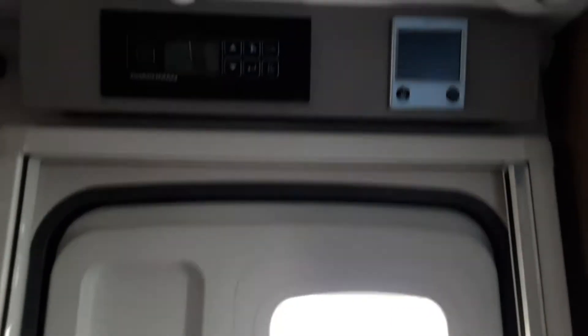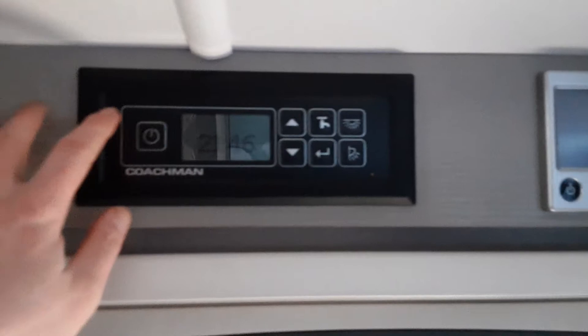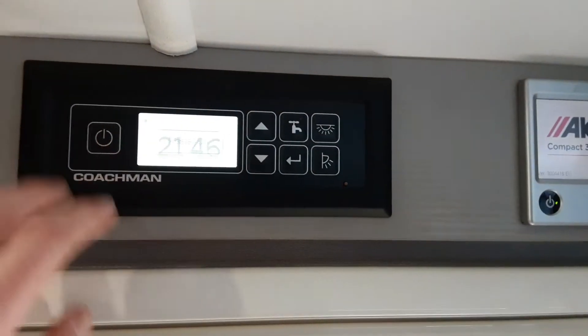Good morning Mr and Mrs Bucklow, I'm just going to take you for a quick run through of your caravan. So up here you've got your main power switch — power on, as you can see, all the lighting has now come on on board the caravan.